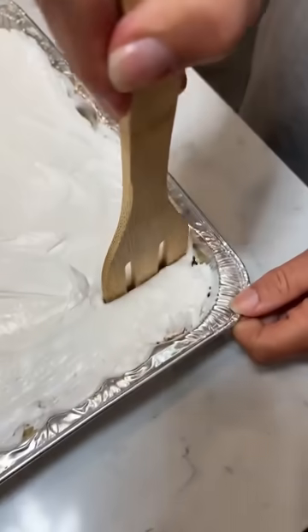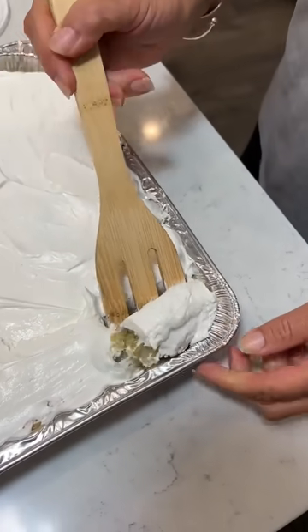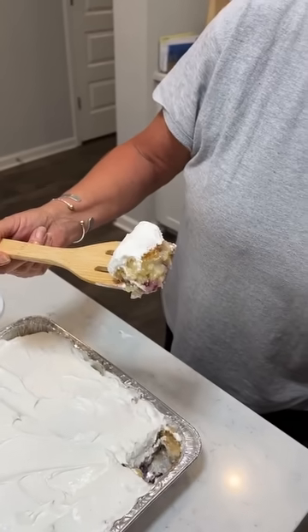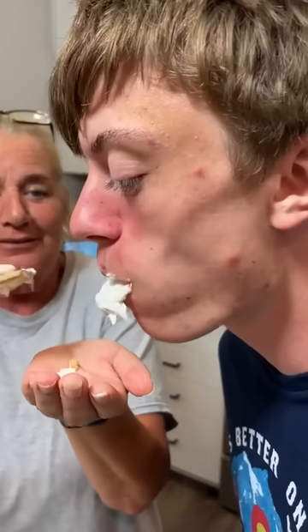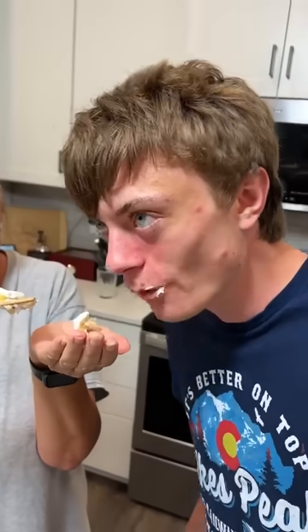All right, we got our taste tester. Let's see how it looks. He just had a big dinner so I didn't cut a real big piece. Looks pretty good — okay, Tyler. He put the whole thing in his mouth! One to ten, what do we think? That's like a nine. A nine! It is good.